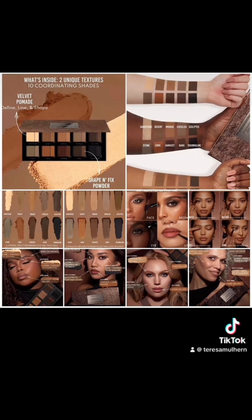There's two different formulas — two different textures. One texture is a velvety pomade, and then there's a color-coordinated shade in that which is the shape and fix. You can apparently use these across the eyes, the brows, the face, and the lips. This is an MUA's dream. You can use the velvet pomade for your base, set with a shape and fix, blend with that as well, and line with the velvet pomade. I am here for it.